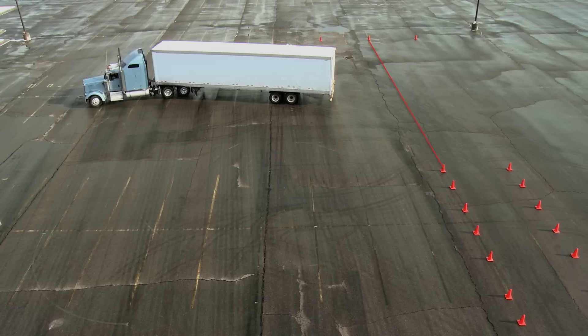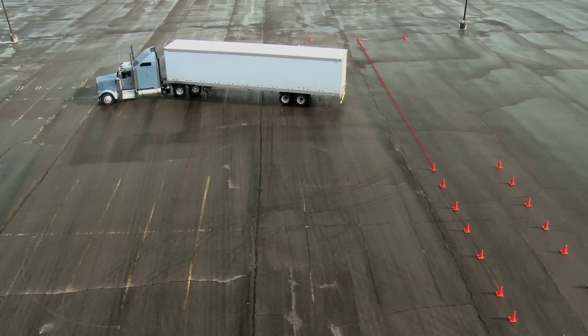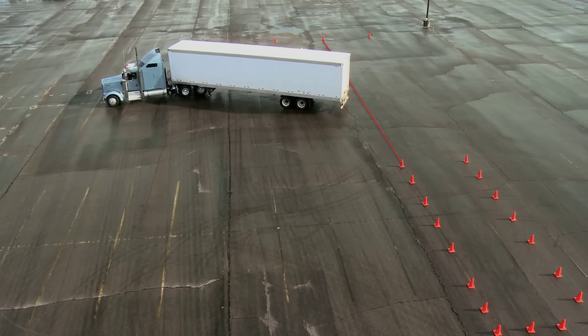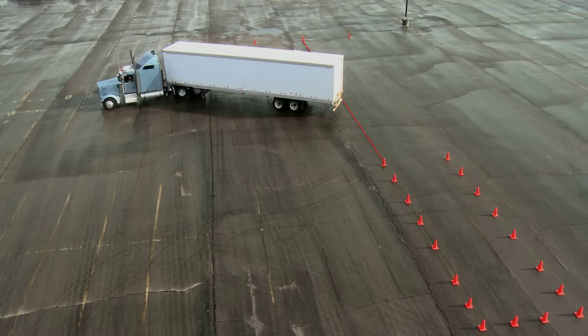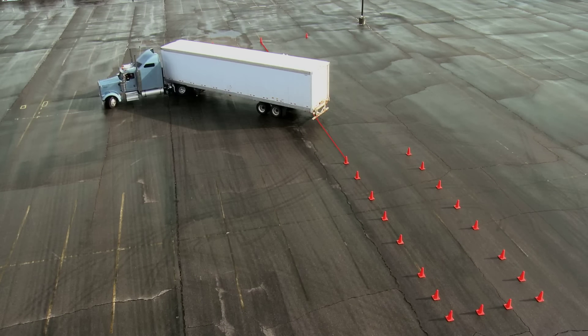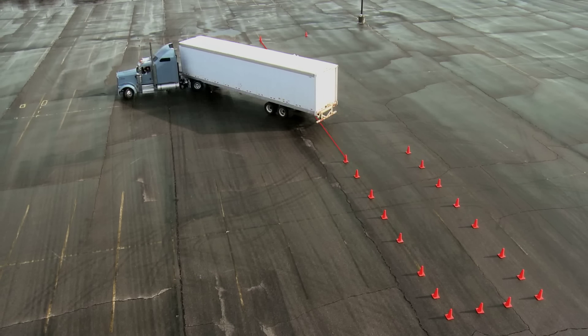As the trailer gets closer to the left boundary line of the alley dock, extending an imaginary line out from the alley, turn the steering wheel further clockwise. Don't want it to come around too fast. As the trailer begins to line up in the alley, turn the steering wheel counter-clockwise until the tractor and trailer are in alignment.